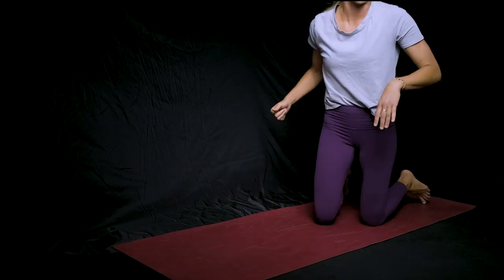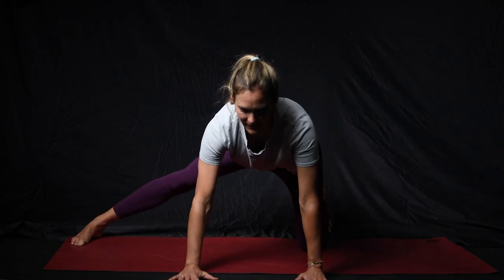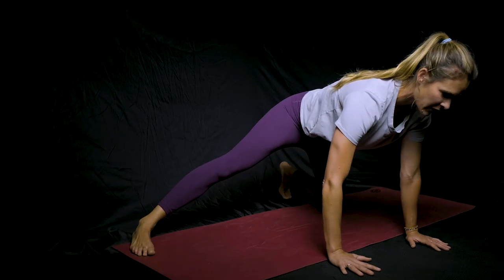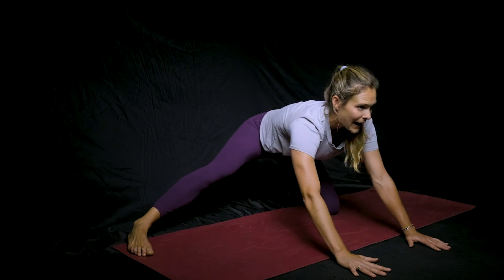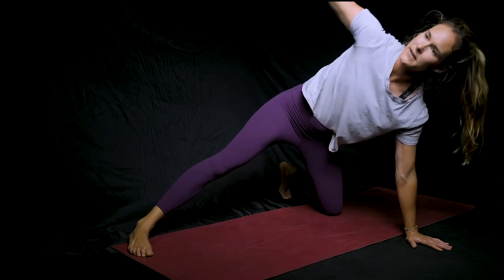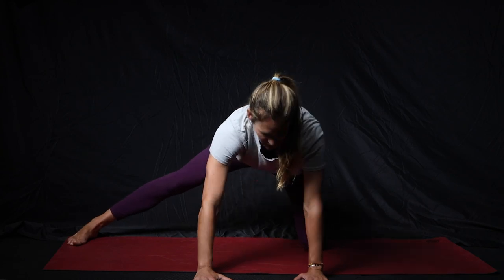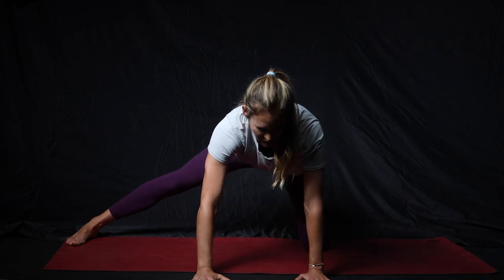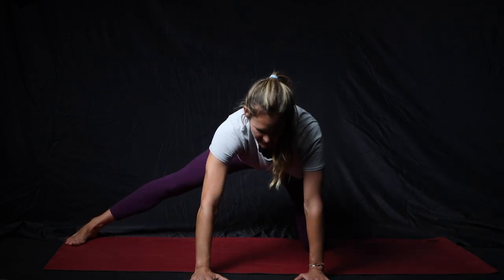We're going to get into that groin a little bit more. The next one is going to be a groin rock. Start in tabletop position, put one leg out to the side, and then sit your hips back towards your heel. When you come forward, take that same arm and rotate and open. As you sit back, try to keep your back flat and don't round it — you'll get a little bit more of a stretch. Rock forward and open that inside arm. You can go as slow or as fast as you want; it's a dynamic stretch, but if you need more time sitting back in that pose, go for it.